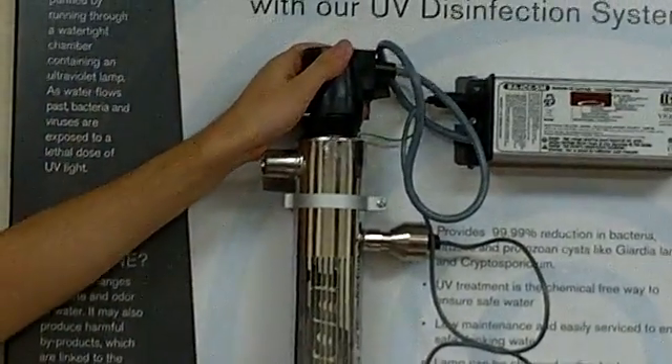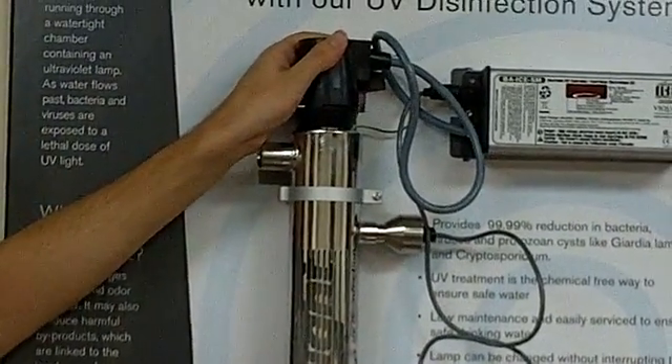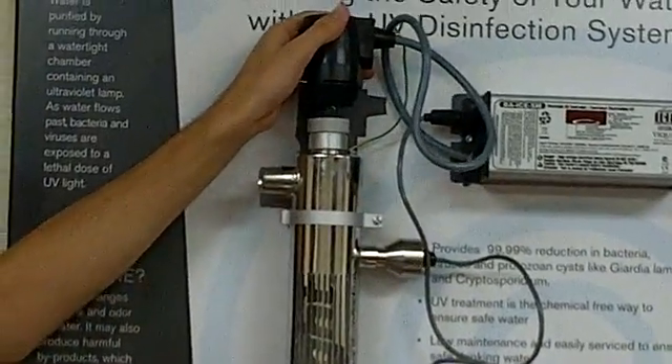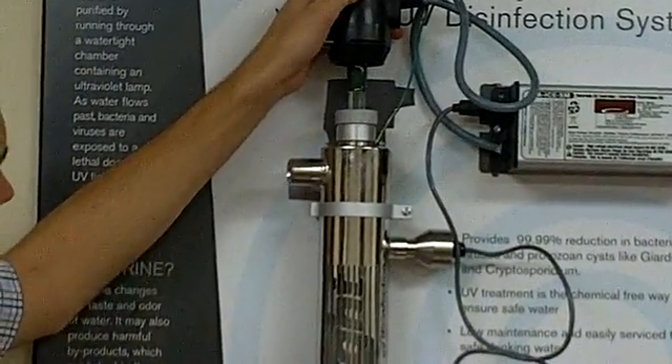Pulling the clip out enables you to just lift straight off this connector. You can see right here that this lamp actually stayed right in the connector.